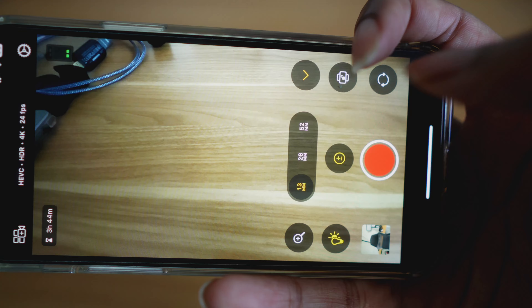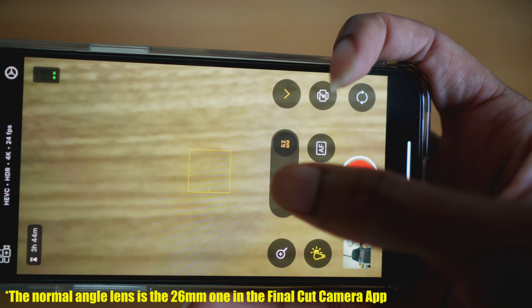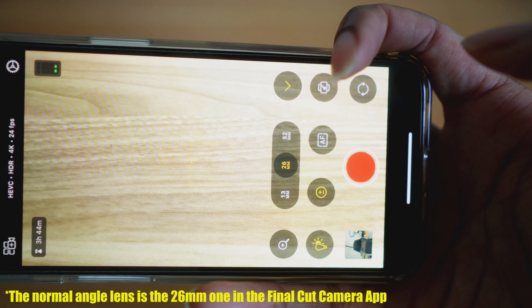The next important thing is to make sure you use the normal camera lens and not the wide angle or telephoto. The normal angle lens looks the best — it has the highest quality and the most depth if you're doing a talking head video like this one.